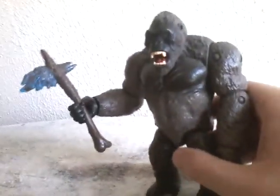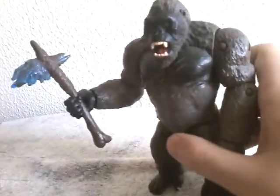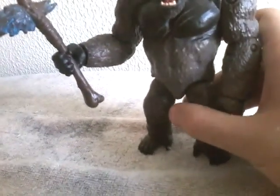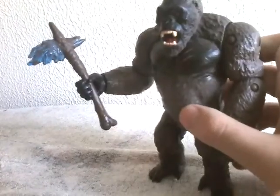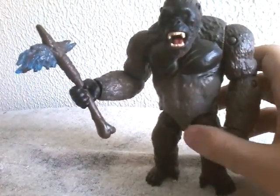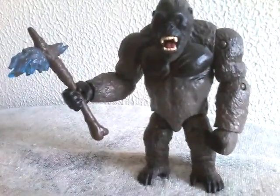So that is it for the Playmates Godzilla vs. Kong with Battle Axe. Hope you guys liked this video. Like, comment, subscribe. Don't forget to have a minute at Gorgera with excellence. And I'll see you in my next video. Bye-bye.